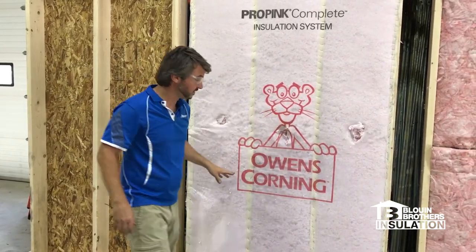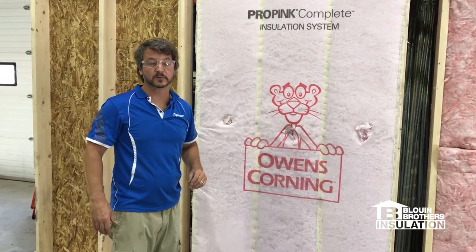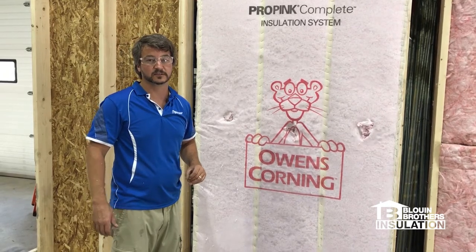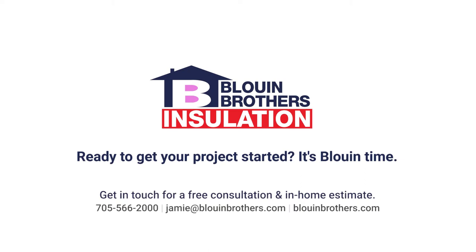What you have here guys is the Owens Corning Pro Pink Complete. Give us a call if you have any upcoming projects — we'd be more than happy to meet with you. We have free in-home consultations. Thank you.